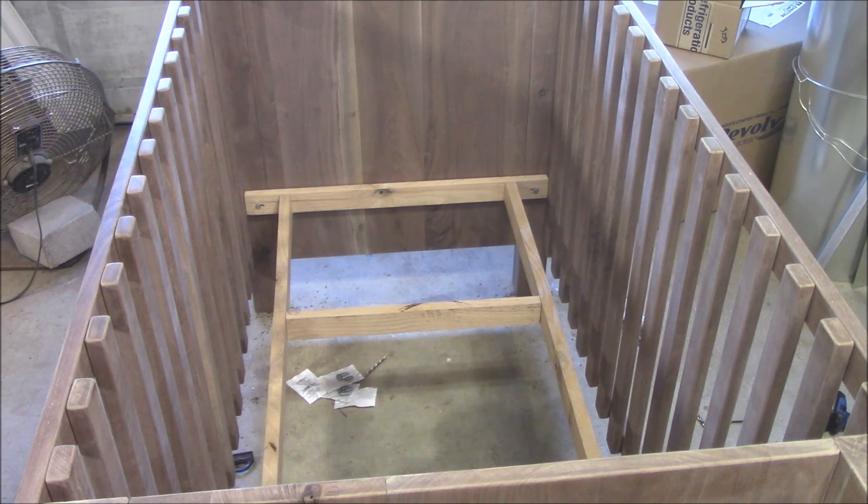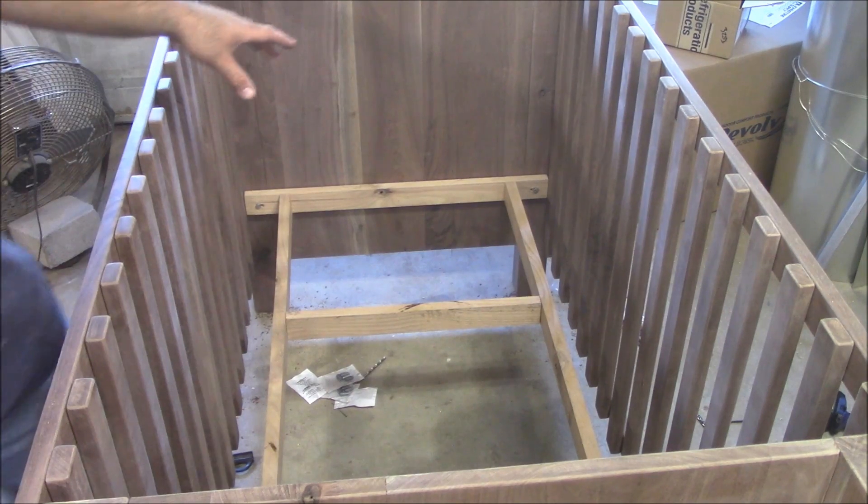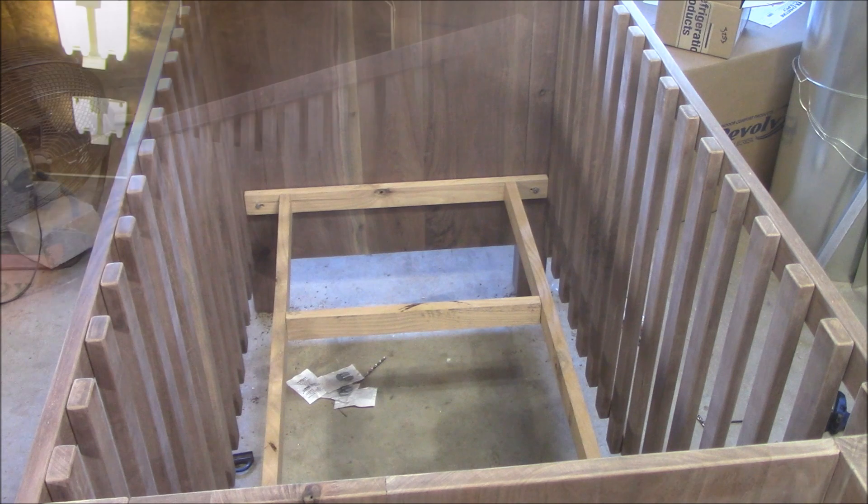Now that we have it bolted in place, all we have left to do is cut a piece of plywood that's fifty-two by twenty-eight inches. We're going to just slide it right on top here — we'll drill two holes so we can grab it pretty easily and pull it out. And then all we've got left to do is finish this wood.